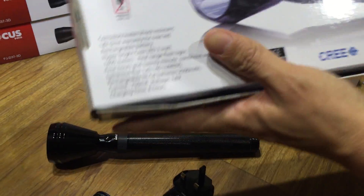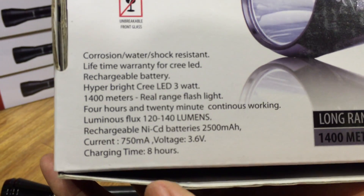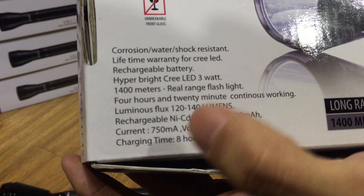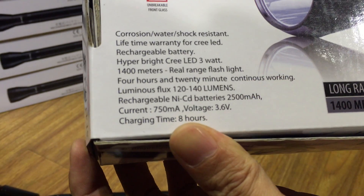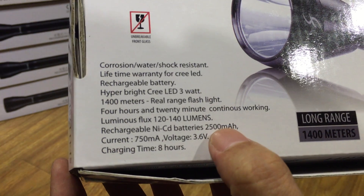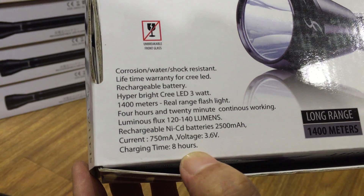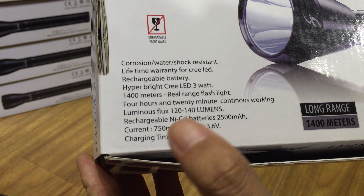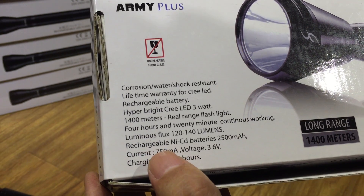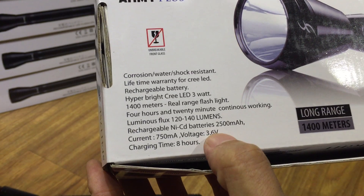You can see the charger. There is a packing box. The 3V LED. The battery is a rechargeable battery, 2500 mAh. The charger time is 8 hours. The battery is 1500 mAh, 1700 mAh, 1715 mAh. Voltage 3.6V.